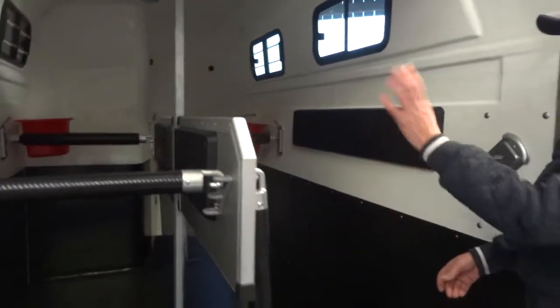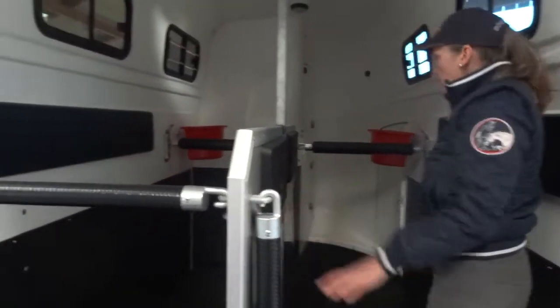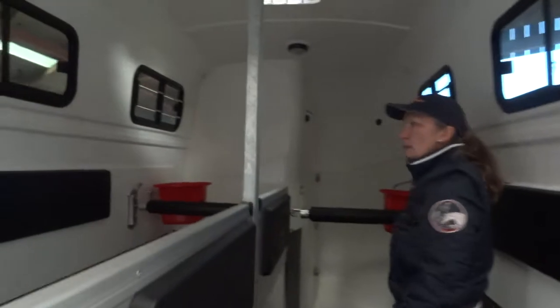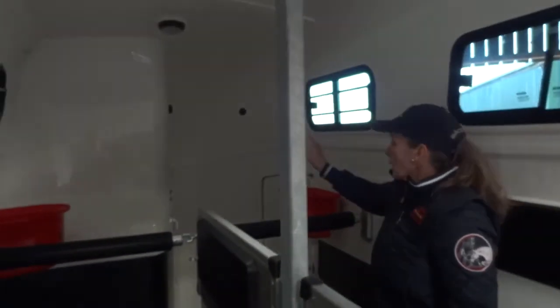We have adjustments on the back so you can put a shorter horse in if you need to, and we have the height adjustments for smaller horses. This one has the centre pole partition, and that's your roof vent.